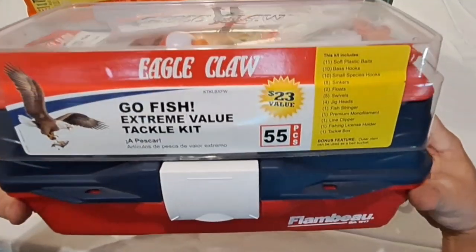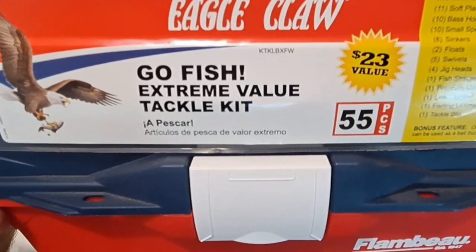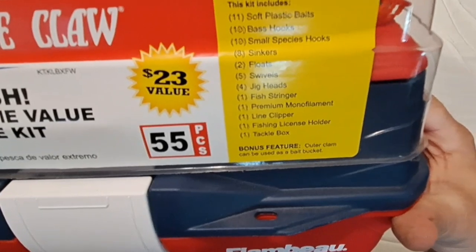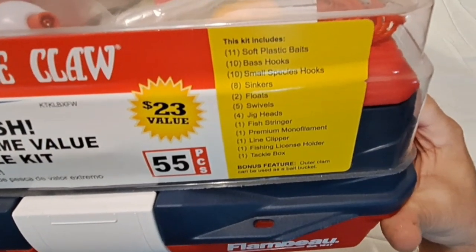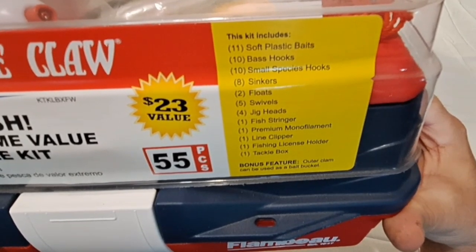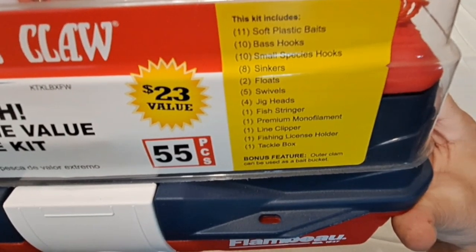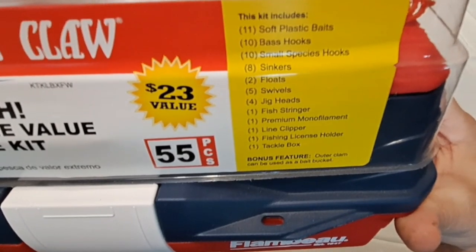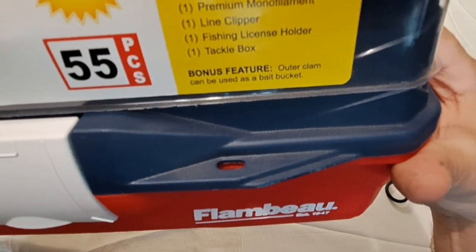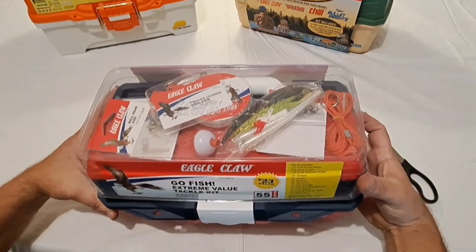The box is labeled Eagle Claw Go Fish Extreme Value Tackle Kit, 55 pieces. It says it includes 11 soft plastic baits, 10 bass hooks, 10 small species hooks, sinkers, floats, five swivels, jig heads, a stringer, premium monofilament line, a line clipper, a fishing license holder, and a tackle box. A bonus feature is an outer clam shell that can be used as a bait bucket.